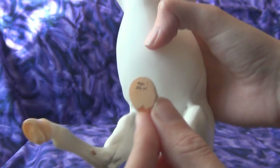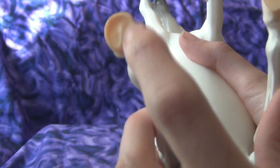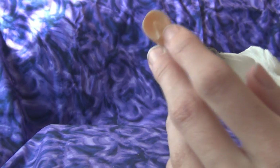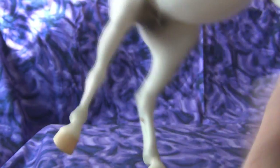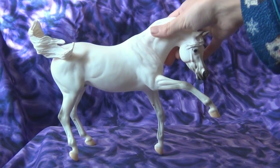Three of his feet have carved detail but this one does not — it's actually kind of weird and very rough, almost like sandpaper. The other three feet have the frog carved out on the inside of the hoof. He also has little chestnuts in a pinkish, peachy, tannish color.